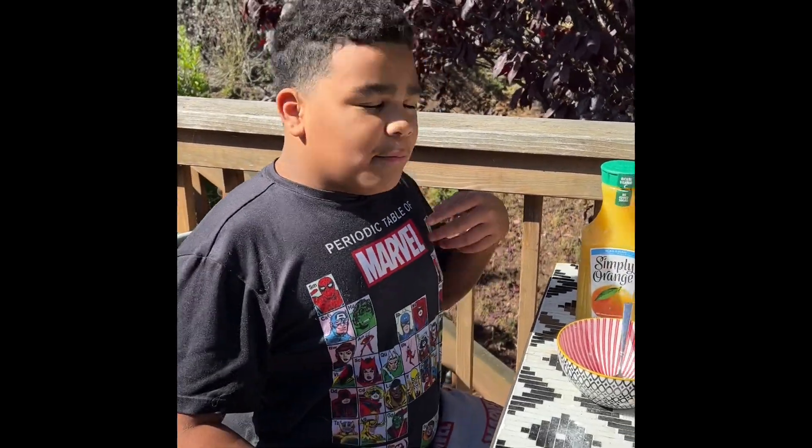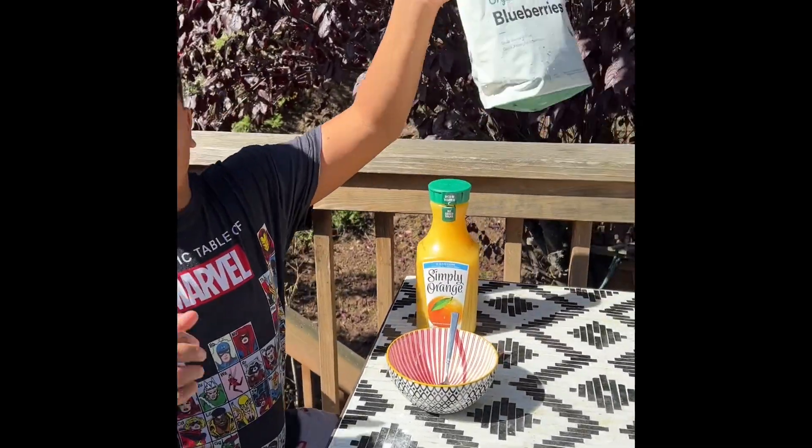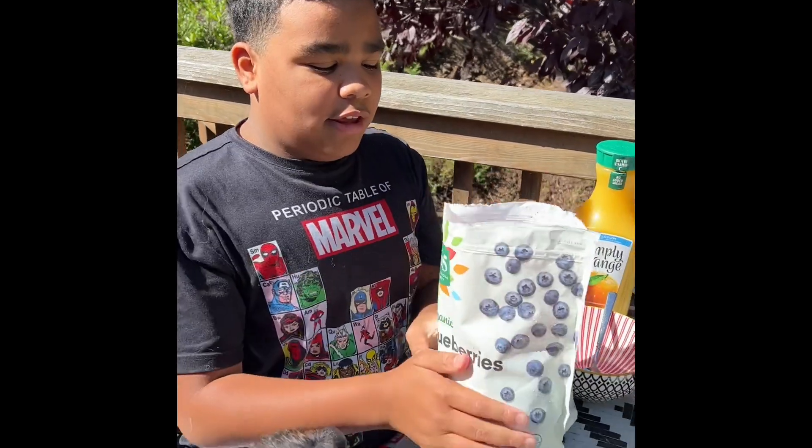Hi guys, I'm Pauzy. My mama's recording, but I'm going to show you my favorite snack. This is what I eat when I'm on my classes.